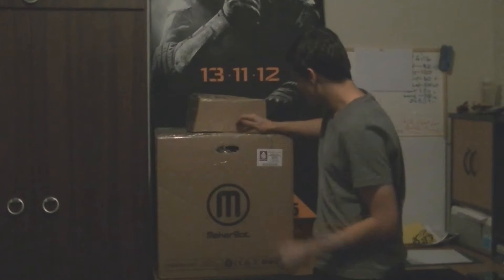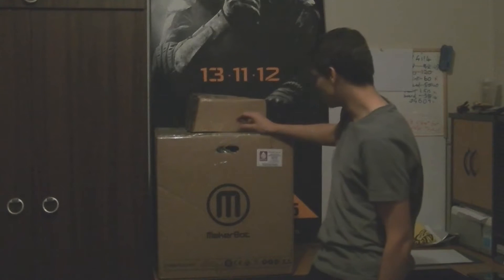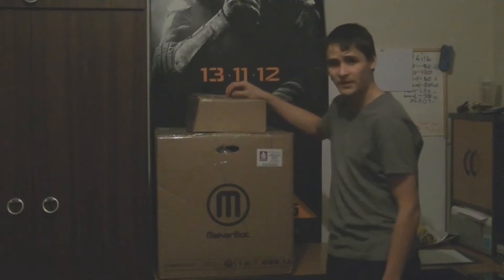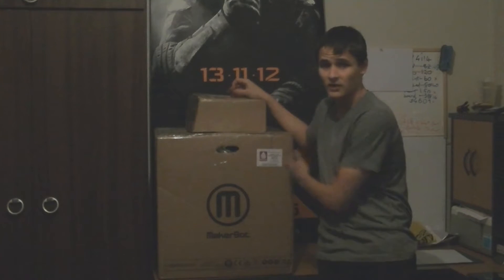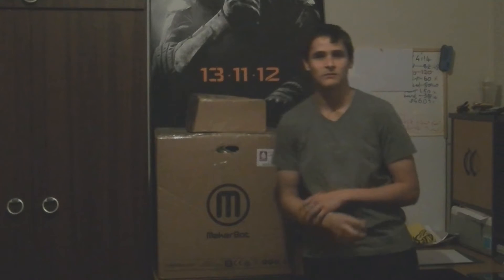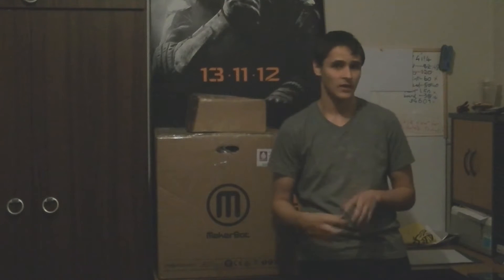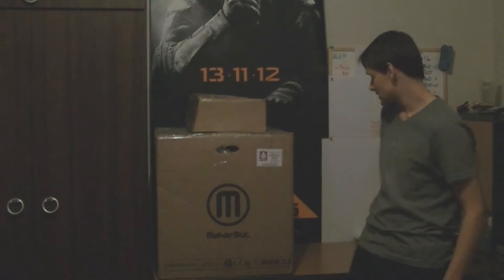Tomorrow I'm going to do a test print and continue on with my new project. So, introducing my new 3D printer. This is some extra filament that I got for it, because you do get one spool supplied with the 3D printer, but my project will need more than one spool of filament. So let's get to unboxing this.